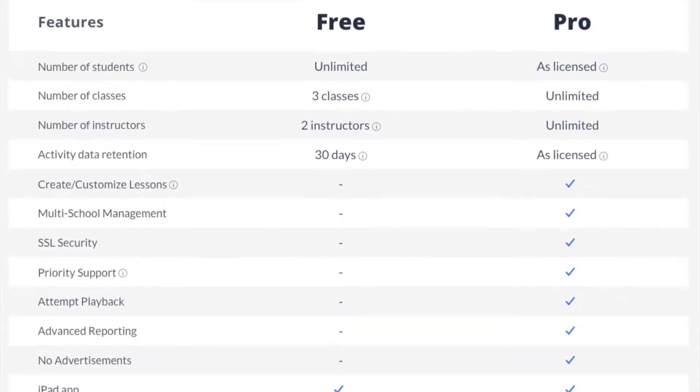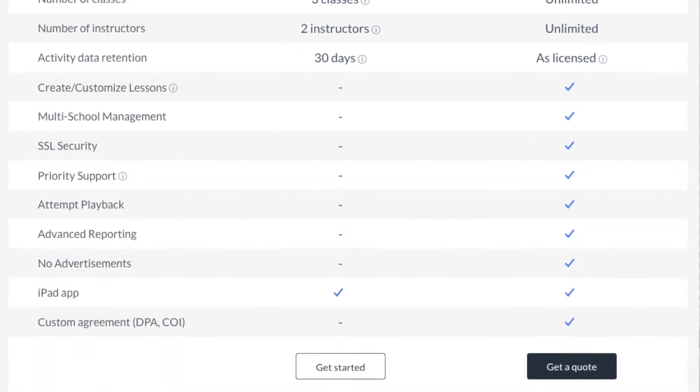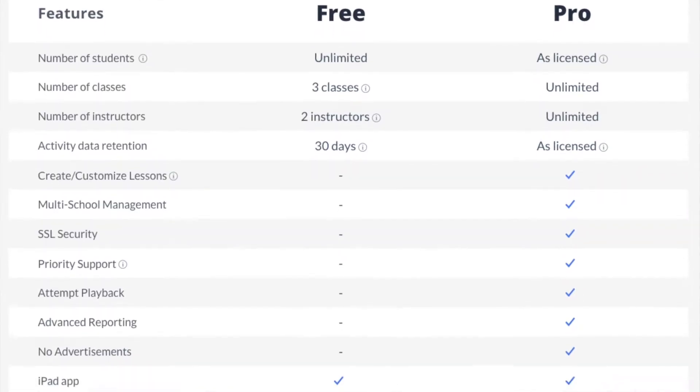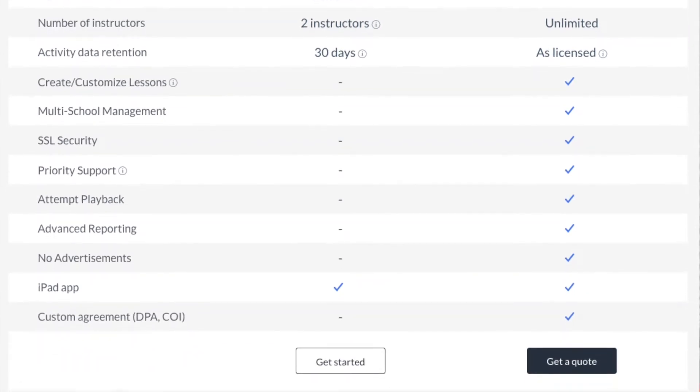I'll put a list here showing what the free and pro options are. Features like multi-school management or attempt playback — if you're homeschooling, you can easily watch your student type, so you don't really need playback. The pro version also has no ads, but Typing Club's ads are very low profile — off to the side or down at the bottom, not in the way. I don't worry about my kids clicking on them because they're focused on their typing lesson, not the couple of ads around the screen.